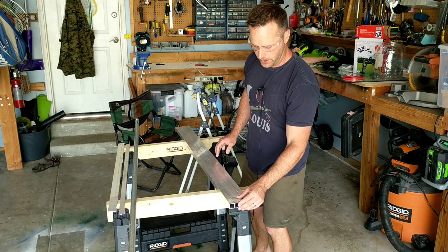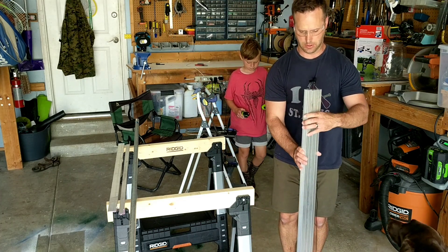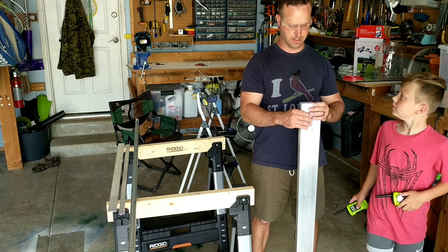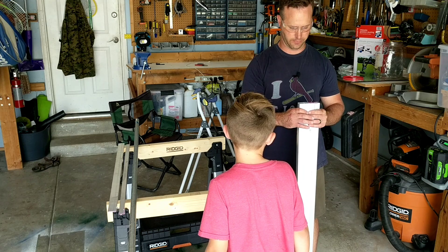You might be asking yourself why I didn't use an angle grinder with a metal cutoff. It's because I was a little bit more comfortable with the hacksaw, and I had one shot — and it's essentially perfect.